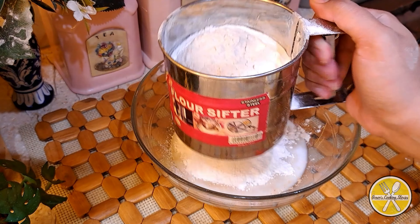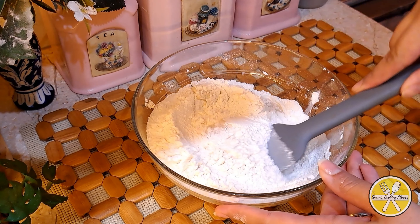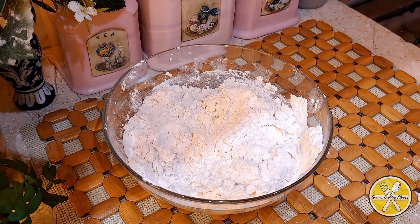At this stage, we start folding and combining the dough together, bringing the ingredients together until they are well combined.